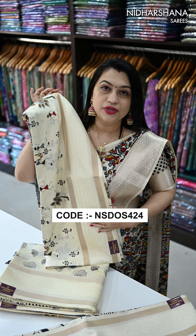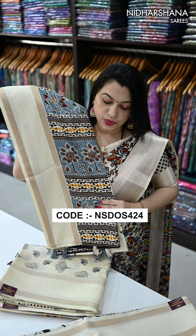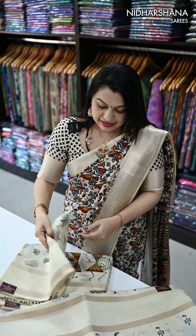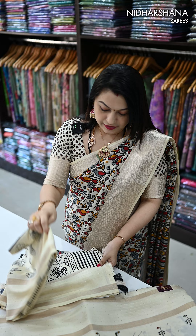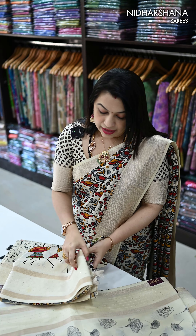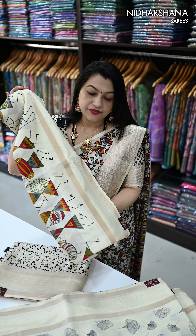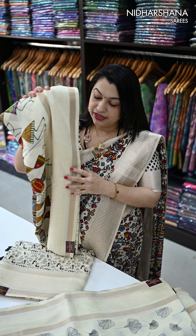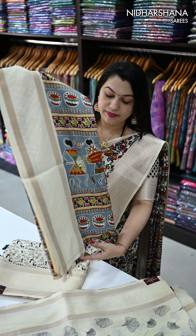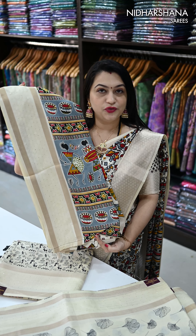The next design — it's everyone's favorite — it's a warli printed concept. A colorful warli pattern has come on the entire body, again with a sequence border, and that's the beautiful pallu. The next design is a floral concept, and the fourth design is again a warli print — but it's a big warli printed concept, with a pretty pallu.